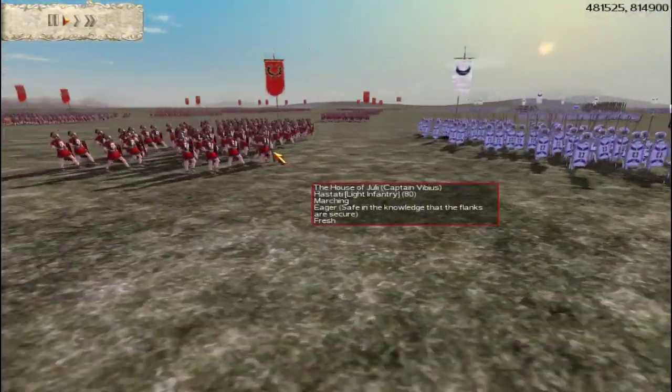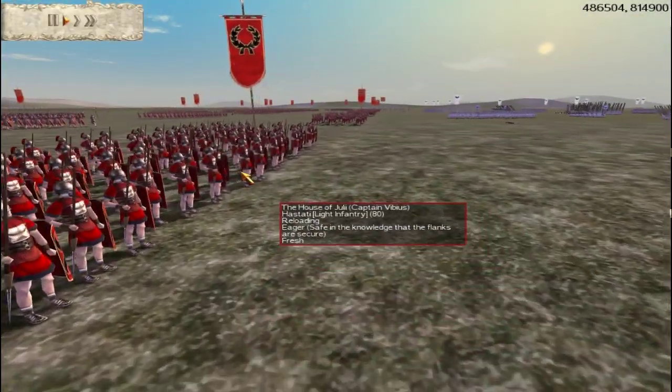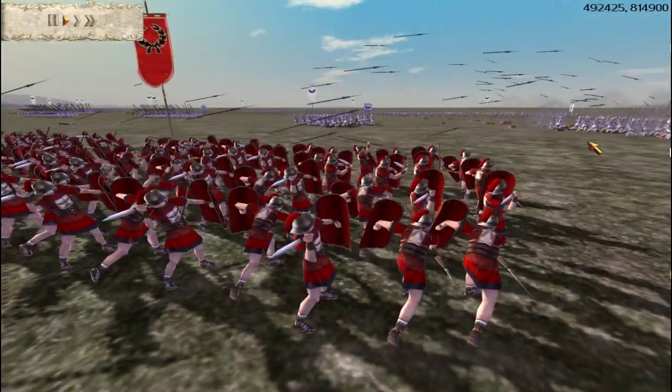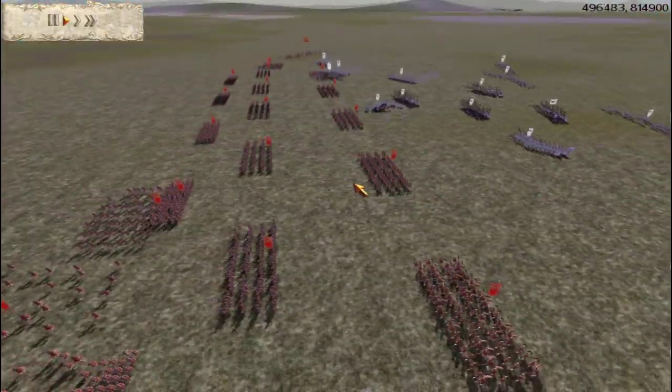Notice here that this troop realizes it's made a mistake and starts to run away. But once they're in range, they're going to pull out their Pila right there and they're going to start showering those units with the Pila. And that's going to cause even more chaos and more damage to their line.